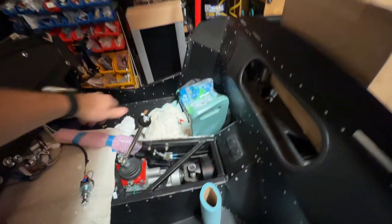First thing we'll check is the reverse light. If I throw that up into reverse, there's my reverse light. It's on, and when I take it out of reverse it should go off. Yep, lights off.